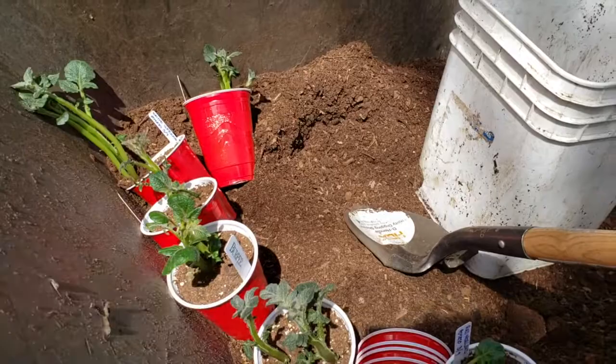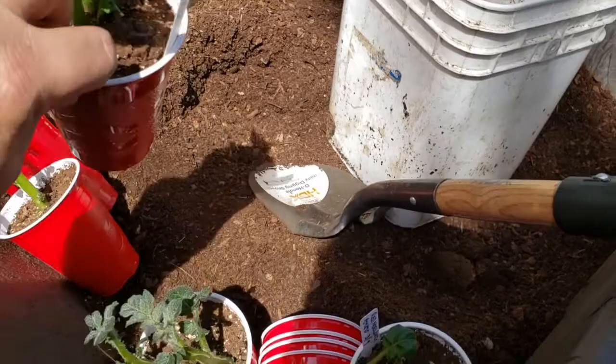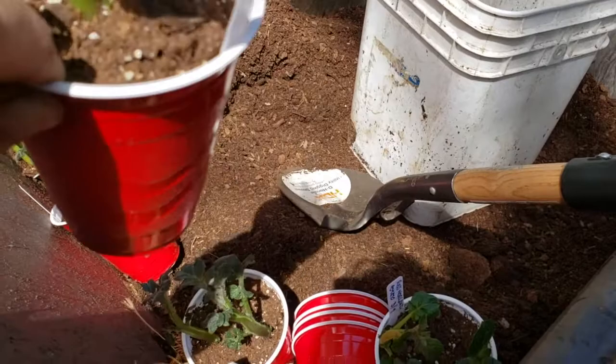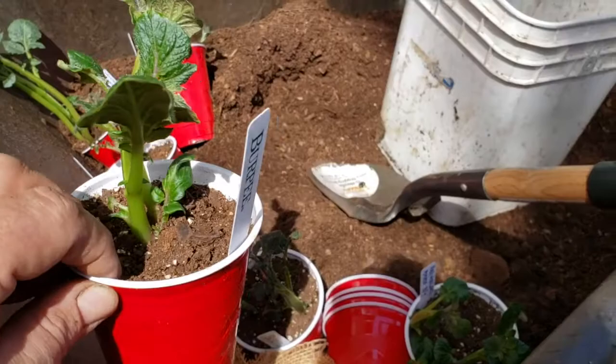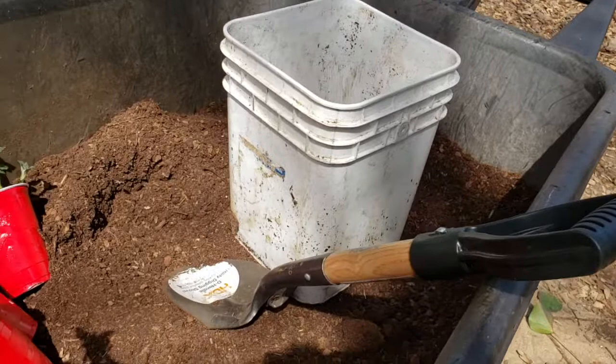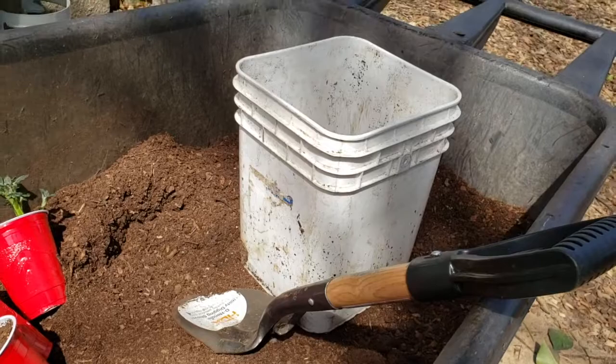These potatoes came pre-chitted. I put them in the cups with a little bit of soil in the bottom, buried them, and then filled it up. Within a week's time they actually started popping through. Now it's been about two weeks and they're ready to go into the buckets. I'm putting two potatoes in each bucket — initially I was going to put in four, but I think that's just going to be too many. It won't allow the plants to develop the potatoes sufficiently.